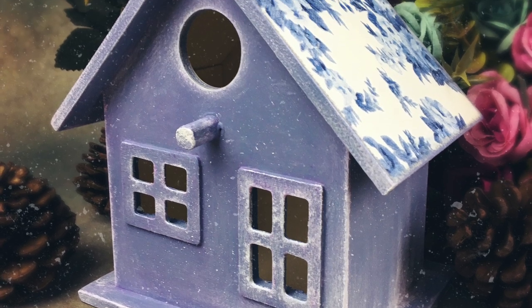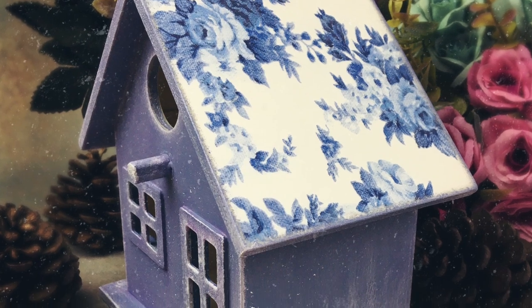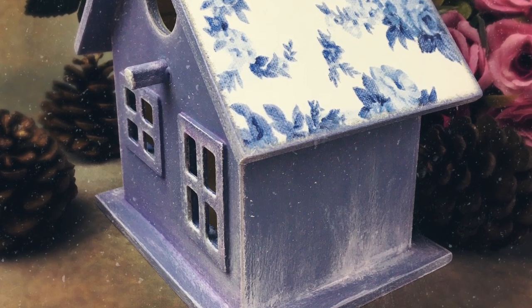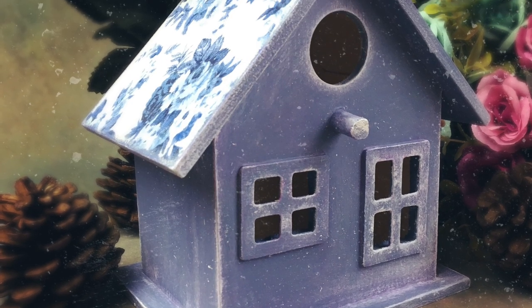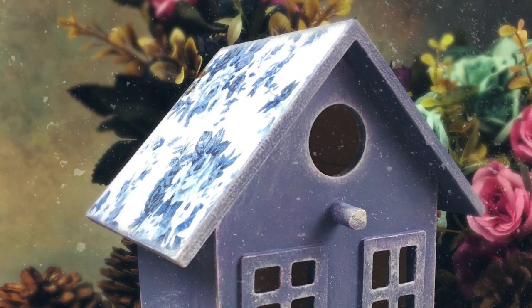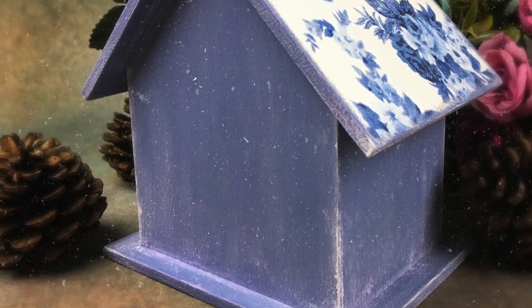Hello friends, in today's video I'm going to talk you through how I made this lovely little bird house. It's a very simple project so it would be perfect for somebody just starting with decoupage. I used very simple products so you should be able to find them in all of your local art and craft shops. So with that being said, let's get started.